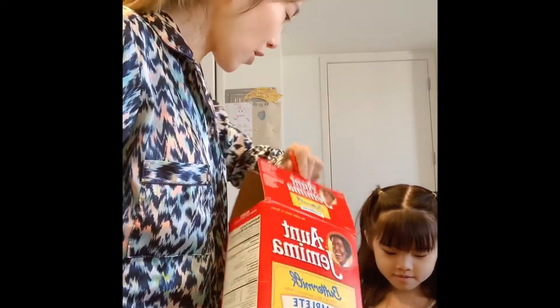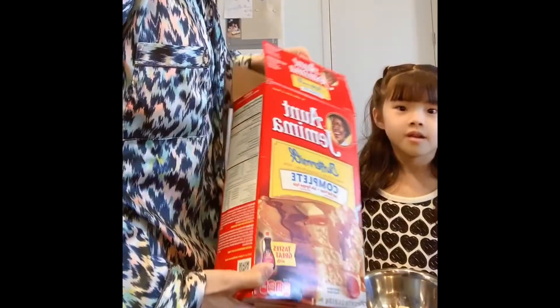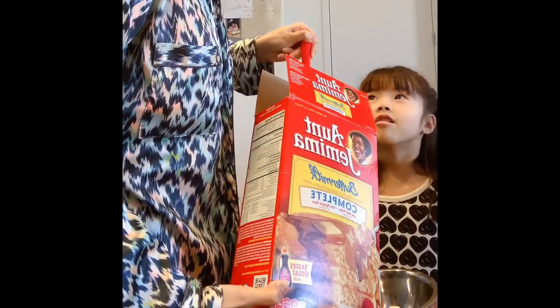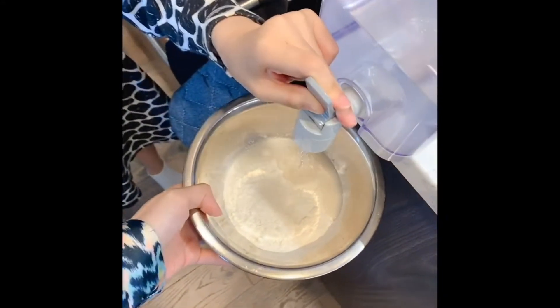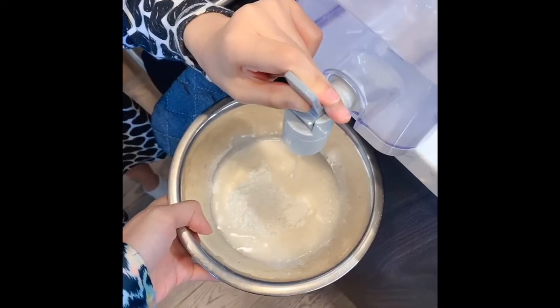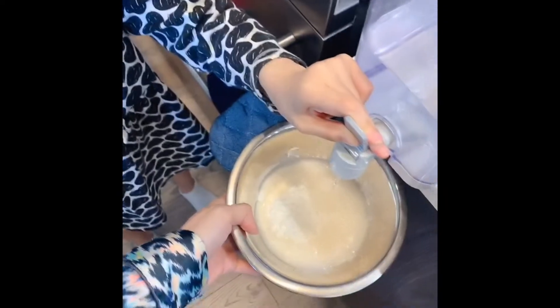I've been using this mix for some time now. It's pretty good in terms of overall quality — very simple. All you need to do is add some water and mix it up. Don't need to mix for a long time.